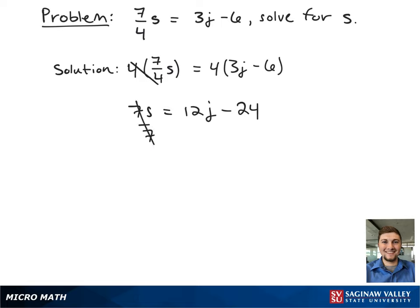Next, we're going to divide both sides by 7 to get s by itself, and this results in s equals 12j minus 24 over 7, and that's our final answer.